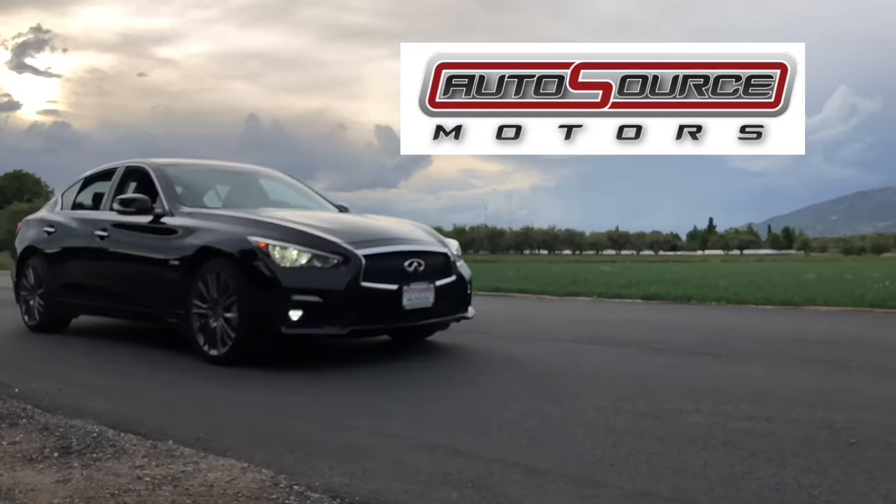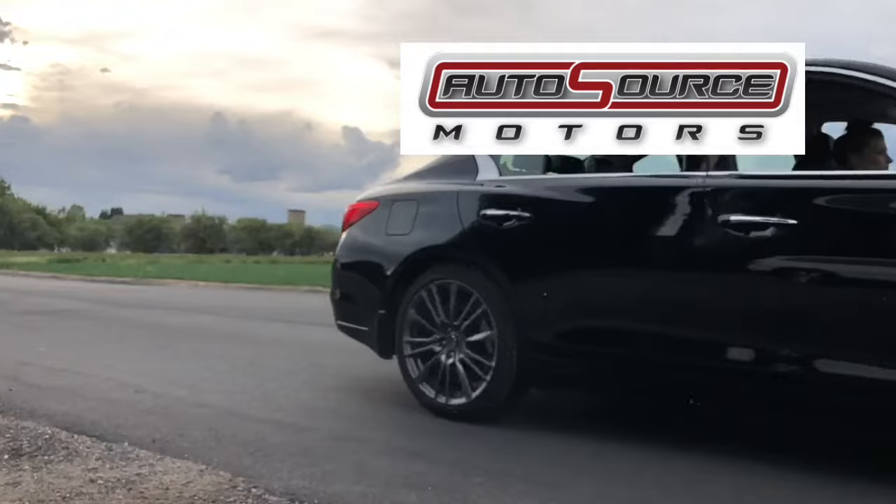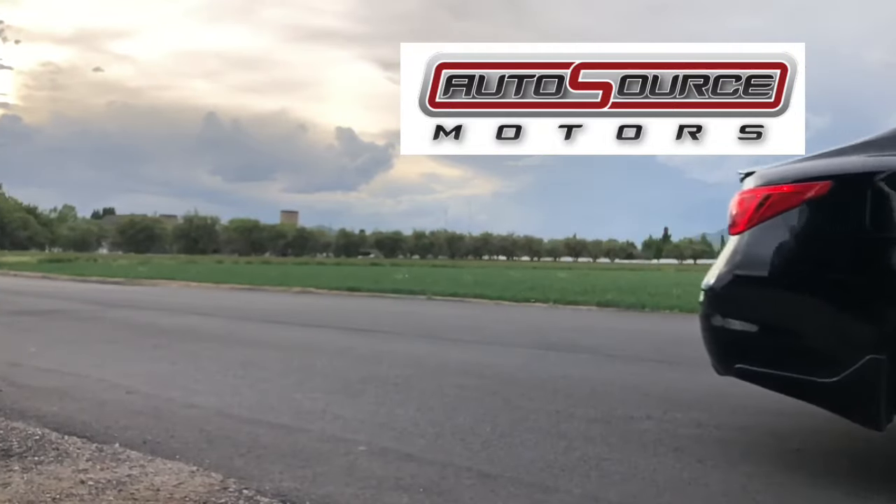Today I want to give a special thanks to Autosource, our sponsor. If you want to save 30% on your next vehicle, check out Autosource — there will be a link in the description below.